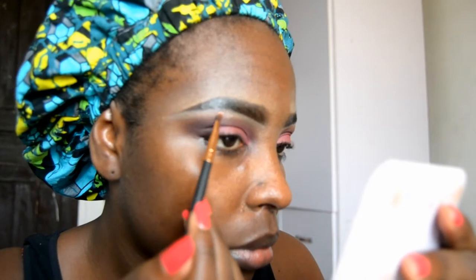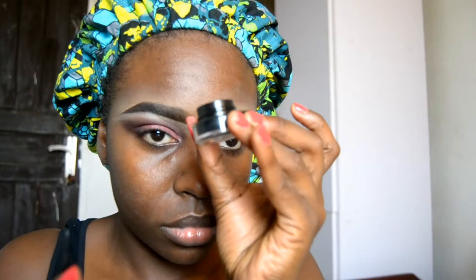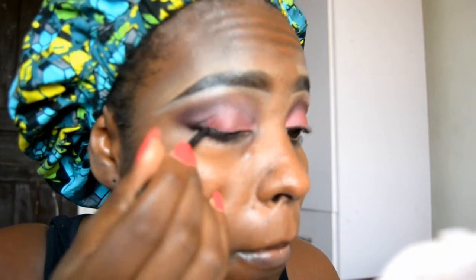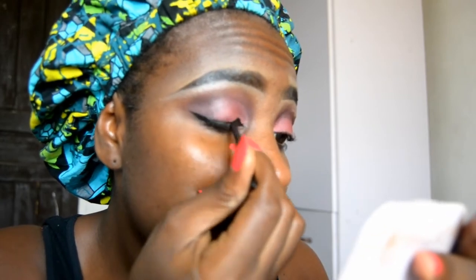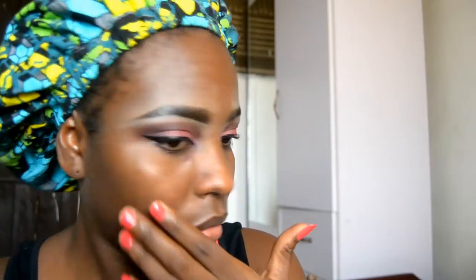I took a very light shade in that same palette and applied it on my crease — even though it's not showing up, I don't know why I'm bothered. I'm lining my waterline now. Sorry this is blurry — I'll change the camera to my phone soon. Then I'm applying the dark eyeliner — look at that sharp wing — and putting on my false lashes.